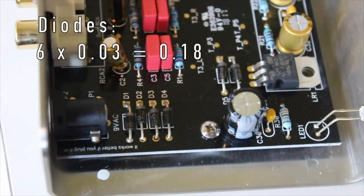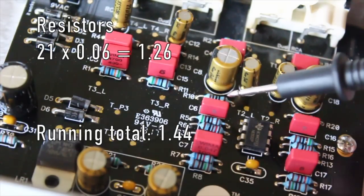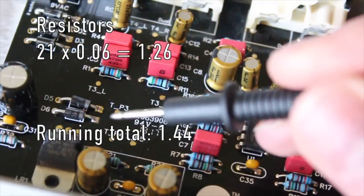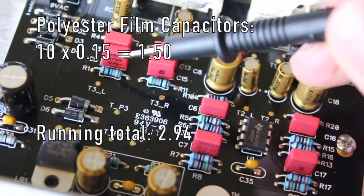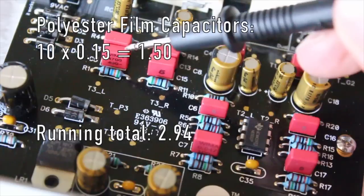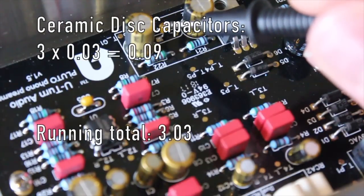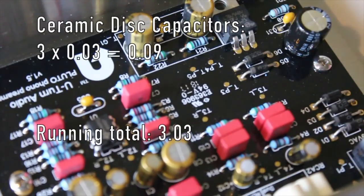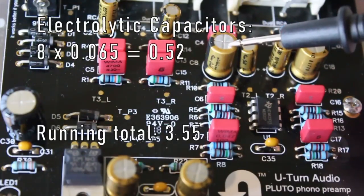There are 21 quarter-watt resistors — assuming high quality one-percent tolerance — which cost about six cents each, for a dollar and 26 cents. There are ten WIMA polyester film capacitors with an average price of 15 cents, totaling one dollar and 50 cents. Ceramic disc capacitors cost three cents each for nine cents total.